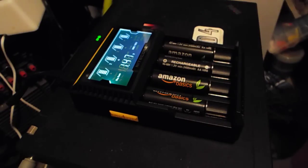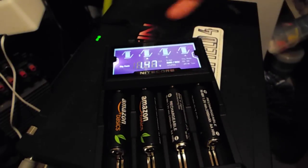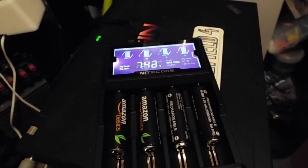Now I'll just run through some features. Obviously it came with the device itself and the cord — mine is a US cord, so since I'm in Australia I just have to use an adapter. A key feature is that it's capable of charging four batteries simultaneously, whereas some chargers can't do that and some chargers are only two ports.